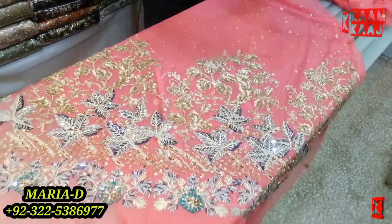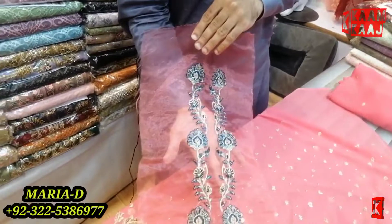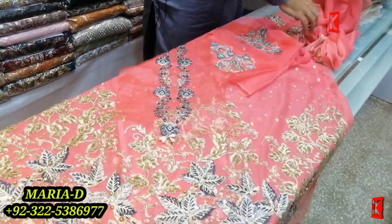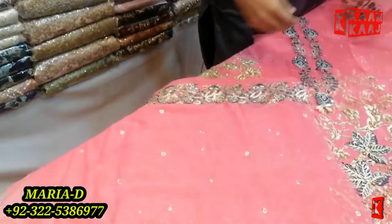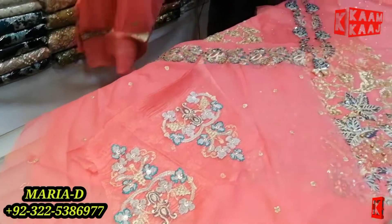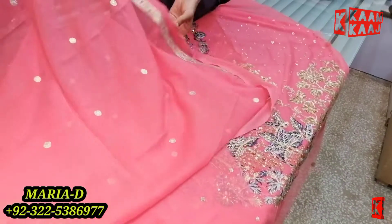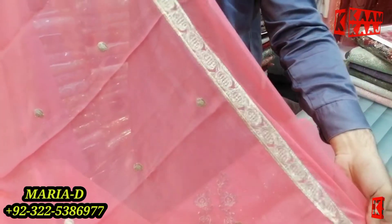This is the neckline, this is the sleeve. This is the trouser patch. This is the change article. This is the two sides running border — a different and decent design.